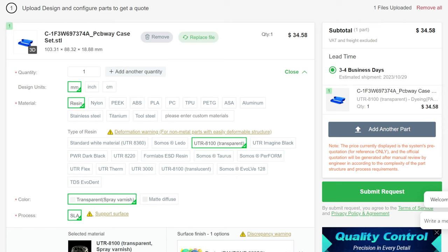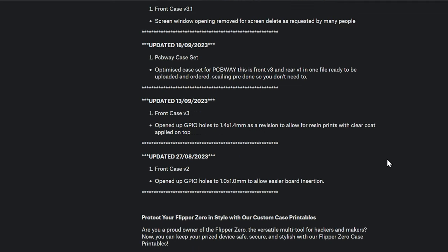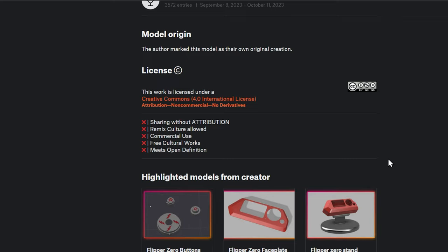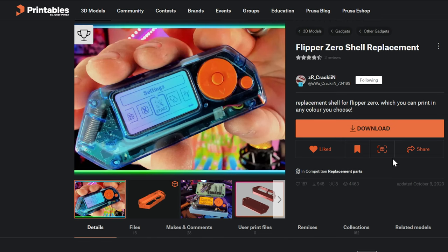I'll have a link below to ZR Kraken's PCBWay profile. You can also go to Printables.com where he has the shell replacement. It's important to know: if you're going to print this on your own, or in a material that's not using the spray varnish, use one of his models on Printables — that's not the one adapted for spray varnish. You can also print a black case, which will be a lot less expensive because it won't be dyed.